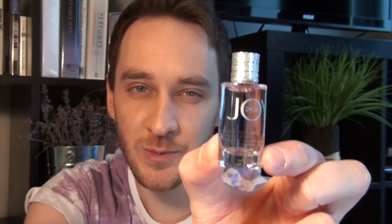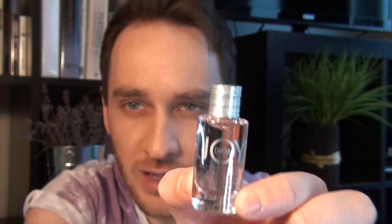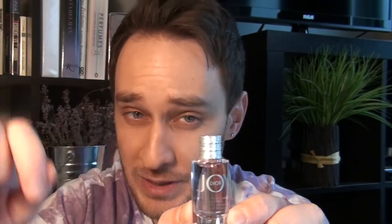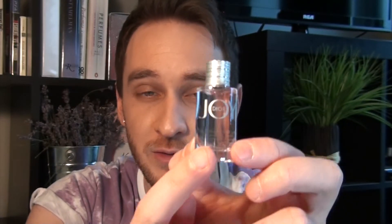The bottle is quite simple as well, but it's very chic. It's a tall cylindrical bottle with a silver lid. The lid kind of looks like it's made out of very thin silver strings that are wrapped around it. The fluid is a very light pink, and Joy Dior is written on the front in the same style as on the box, with Dior being in the center of the O.